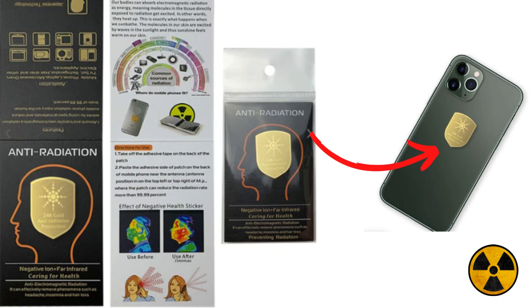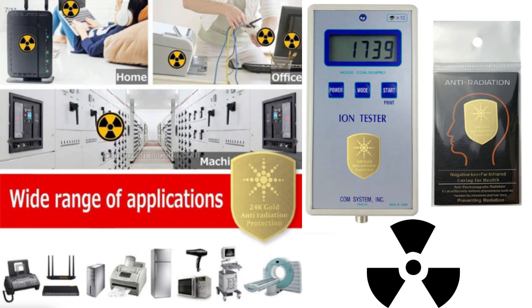The way to use it is very simple and practical. You will remove the adhesive tape on the back of the patch, then stick the adhesive side of the patch on the back of the cell phone near the antenna. The position of the antenna is in the upper left or upper right corner of the device, where the patch can reduce the radiation rate by more than 95%.